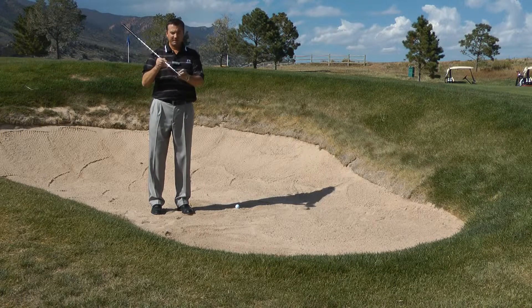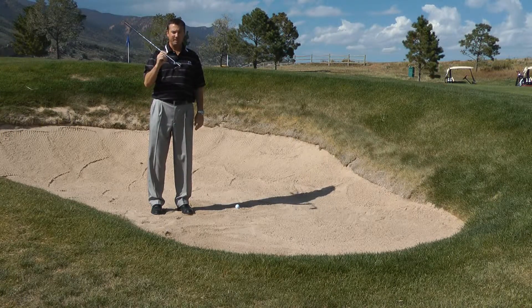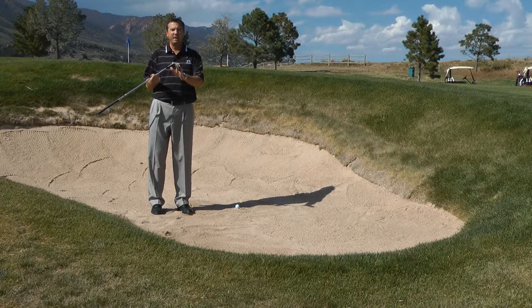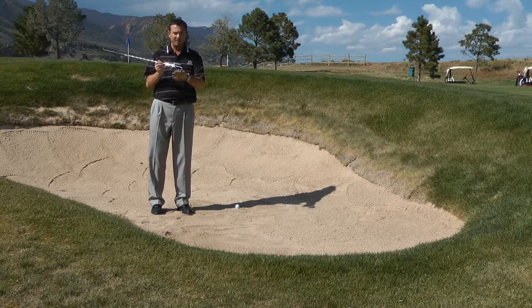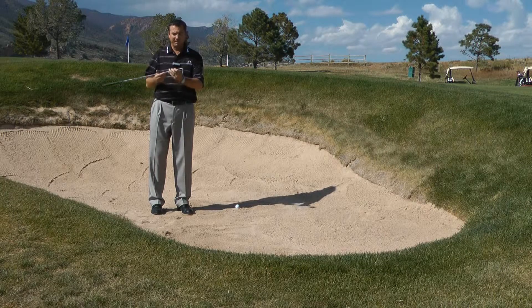The first thing we want to discuss is that we have to have the club face open. I'm using a 60 degree wedge — some people use a 56 degree or sand wedge — but the wedges are designed with bounce on the bottom of them.